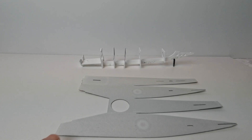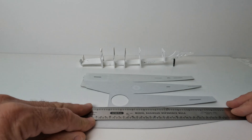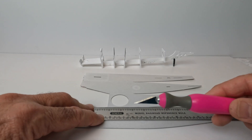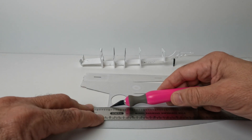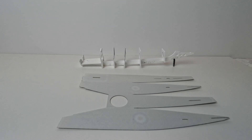You also have to score some of the foam. I use a straight edge and line it up on the score lines, using the back side of a number 11 blade to gently score the lines in the foam parts so you can easily bend them up. We'll do that next, apply this to the frame here, and then we'll take a look at how the completed fuselage looks.